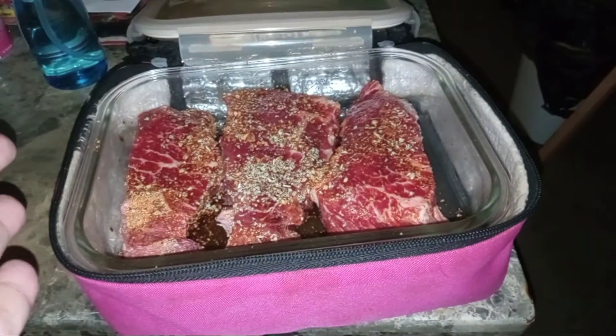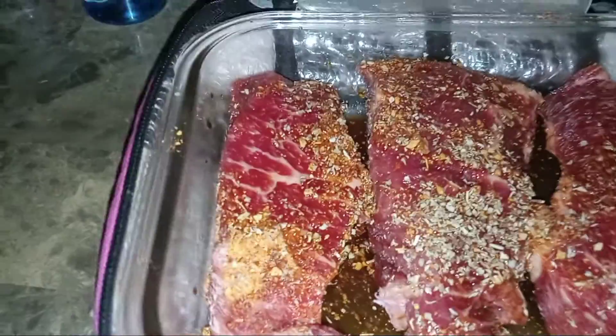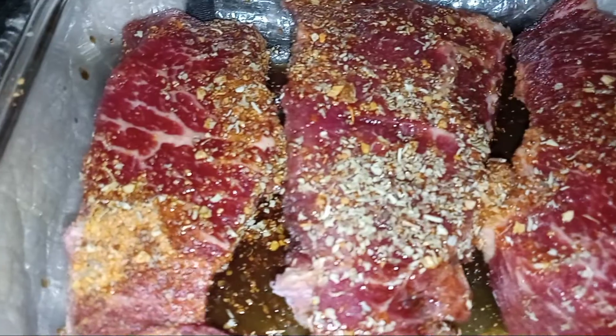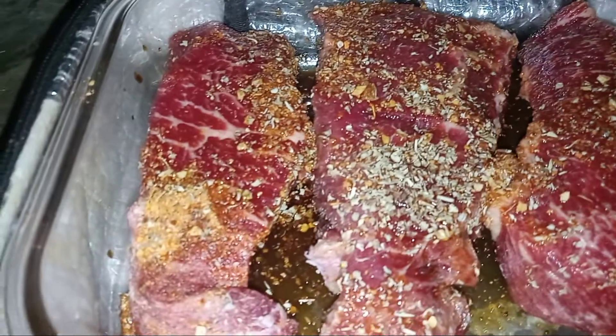Welcome back to the Hot Logic Kitchen. In today's Hot Logic, I got some steaks. The marinades I used are smokehouse maple, Italian seasoning, some tajin, and some soy sauce.